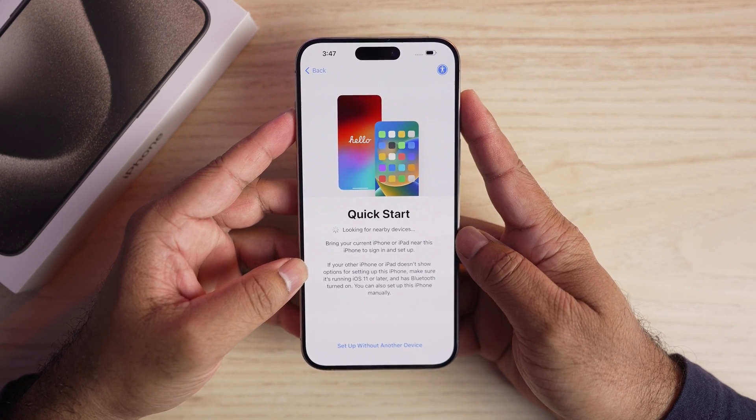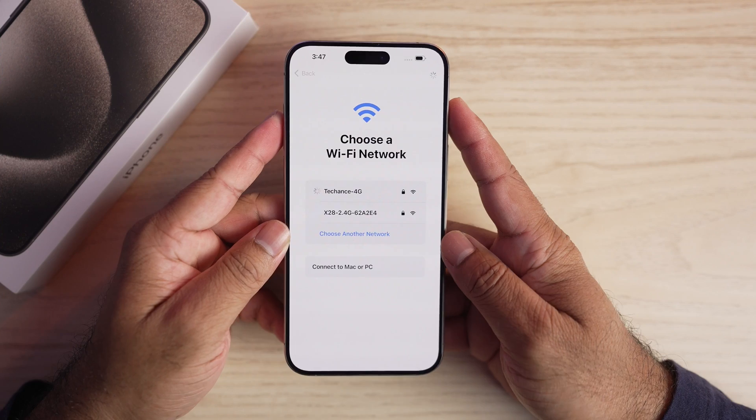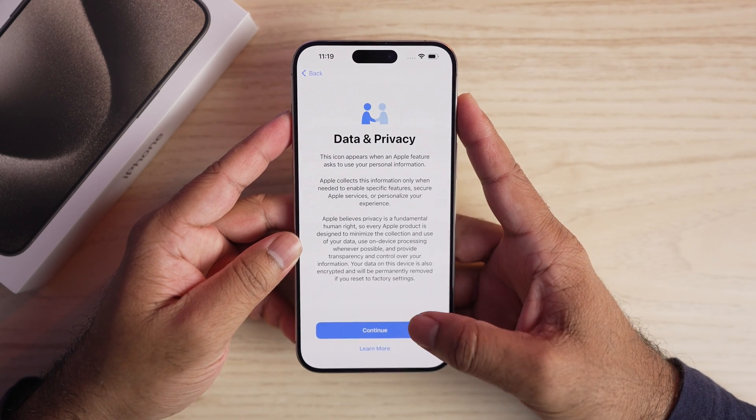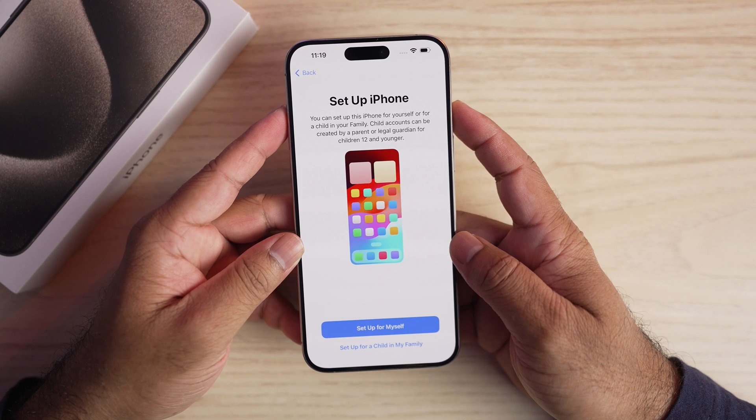Quick setup is to sign in and set up this iPhone using another iPhone that you already own. Here we will set up without another device. Choose your Wi-Fi network and join. In data and privacy, you can read through and tap continue.